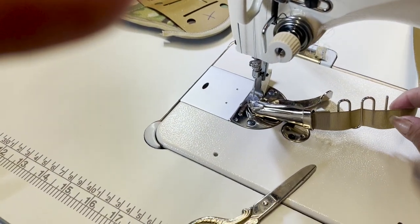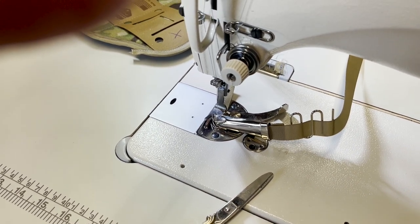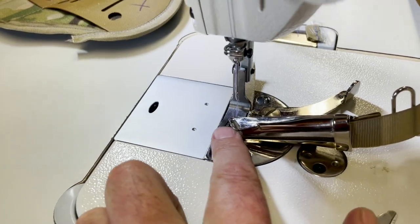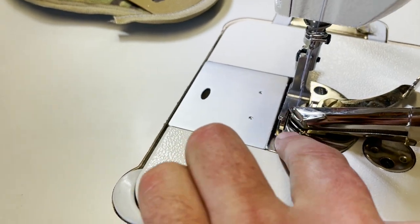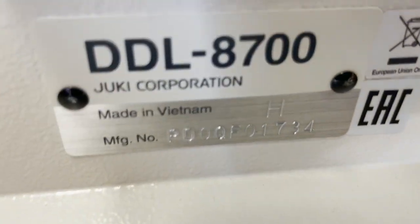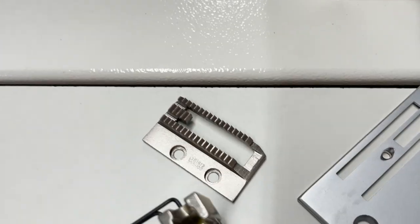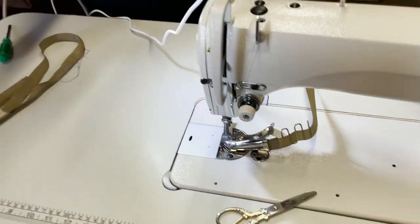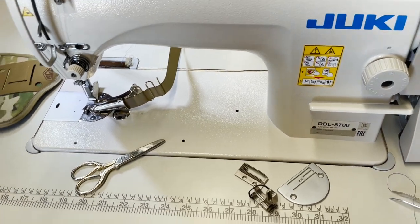So this is S64, which is single fold. We also have another one called S60 — same exact thing but double fold — that gives a clean finish. This comes as one complete set with the plate, the feet, and the feed dog underneath. This is on a DDJ8700H — you see that H right there — and this is the regular feet, feed dog, and plate that comes with the machine. This will need a walking foot machine. Thank you for watching, share this video, and we're going to do more videos — thank you so much, bye.